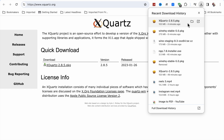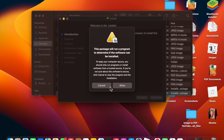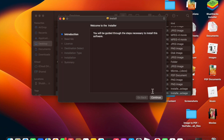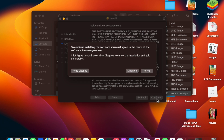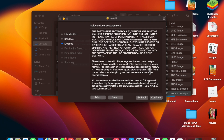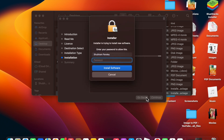Now I'm going to install XQuartz first. Just click on it to open the package. It will run as a program to check if the software can be installed. Click to open, then click Continue, Continue again, and Continue once more, then click Agree.